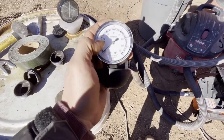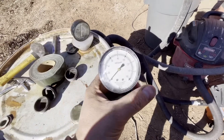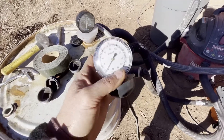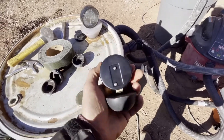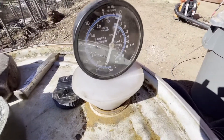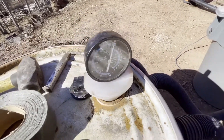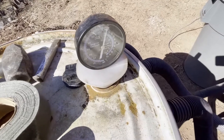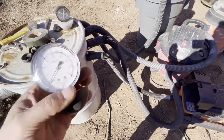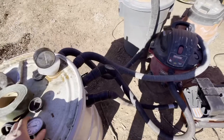A regular vacuum is somewhere around 40 inches of water lift. This meter I bought on Amazon — I couldn't find anything cheaper — it's 75 bucks with tax. I tried making my own, and it works, but it just doesn't measure accurately because it's only moving a quarter inch. With something smaller, I can't really measure that well. I'll leave a link down below if you're interested.